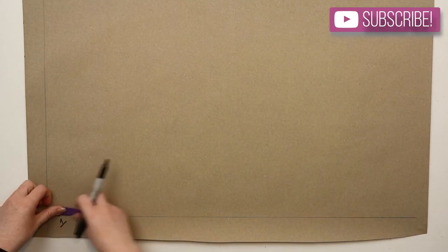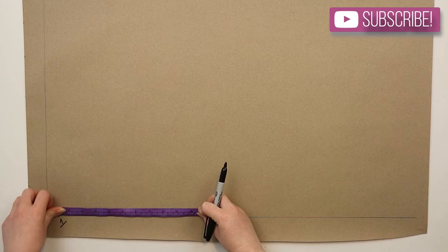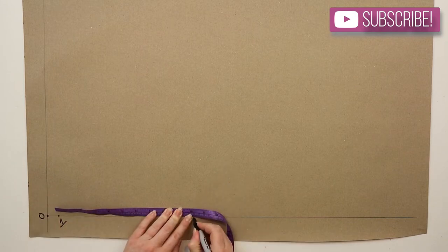From zero you're going to measure down two centimeters and then mark this point as one. From one you're going to measure down the arm's eye depth plus four centimeters and then mark this point as two.